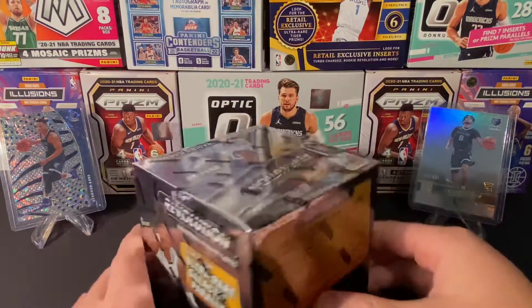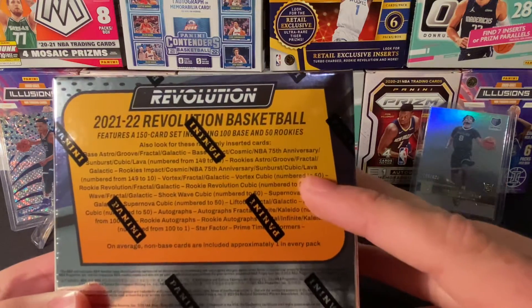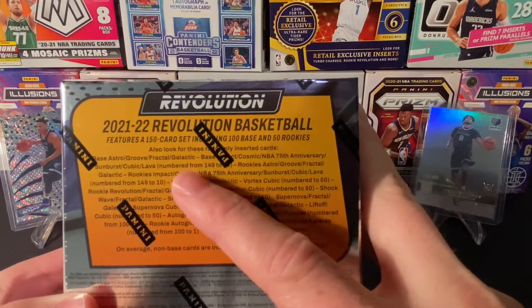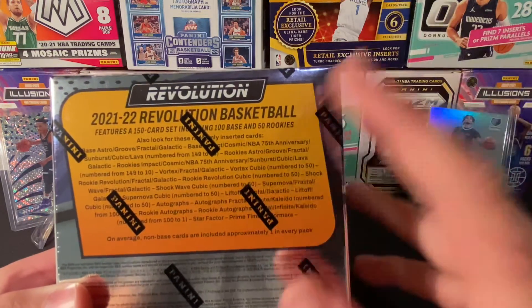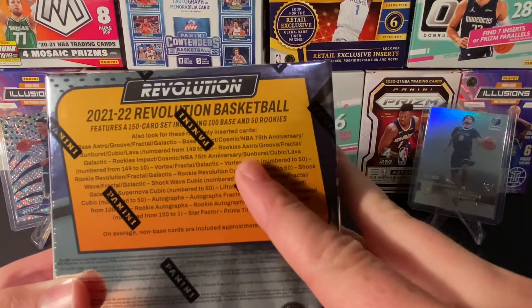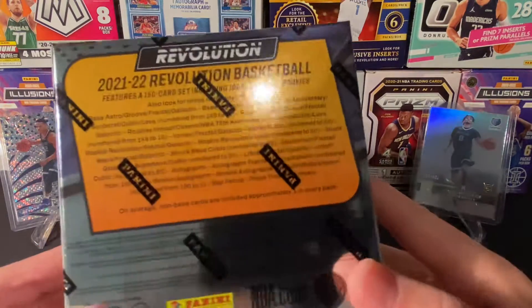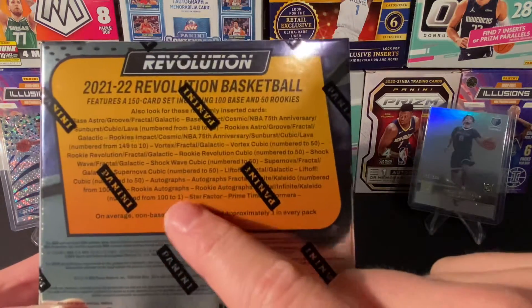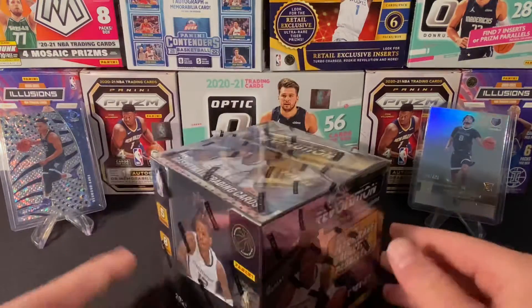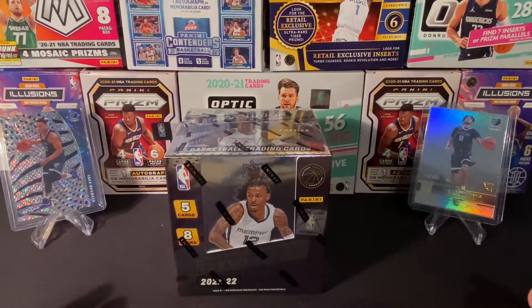You're not really looking for autographs in this set — you're looking more for the parallels. Here's the back. You have the Lava, Cubic, Sunburst 75th Anniversary, Cosmix /79. And then there's one more to /149 — that's the shortest print. That's the /75, /60, /50, and /10. There might be one-of-ones. There are some autographs numbered — the Calido — a one-of-one autograph. That would be huge, but I'm not that lucky.